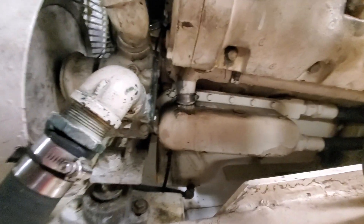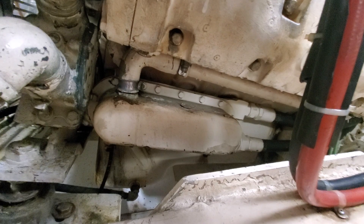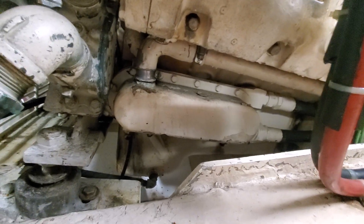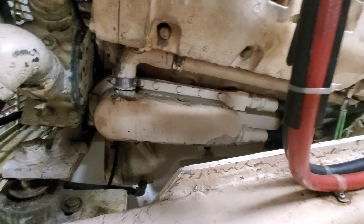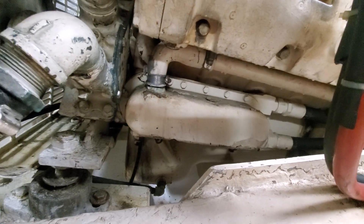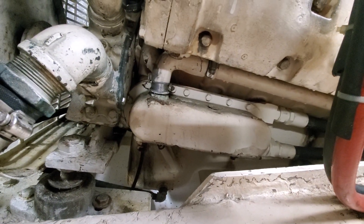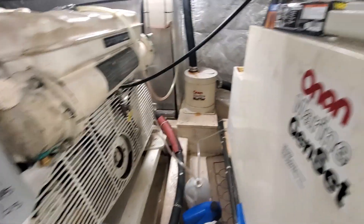This looks like an oil cooler. I can't find any zincs on it. I took off a drain plug on the bottom and it smelled like antifreeze, so I'm guessing that oil cooler is antifreeze cooled. I don't see any zincs. So that's what I've come up with.